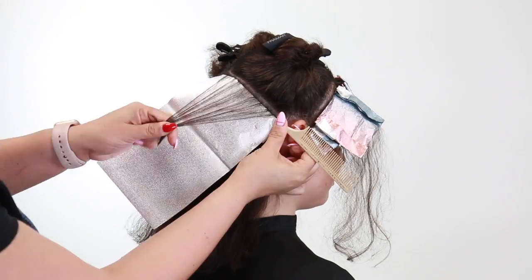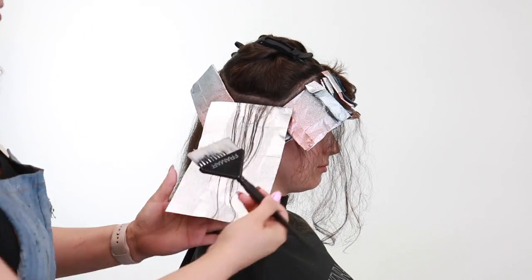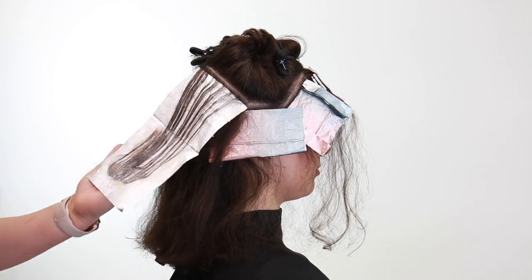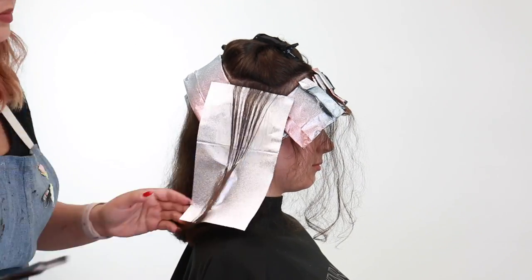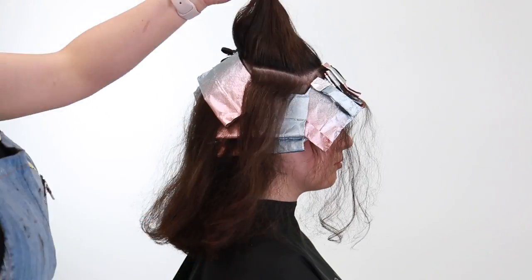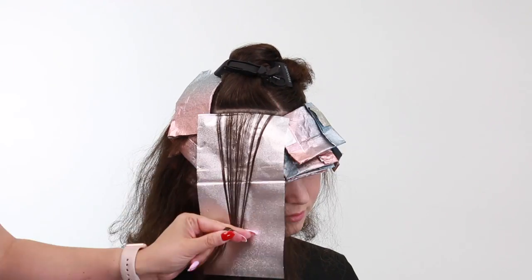Now that the front hairline is completely foiled I'm going to start in the back section by taking a baby light in that diagonal forward and then brick layering a horizontal section that meets the front foil to the back foil, and I'm going to continue in this pattern until I get towards the parietal ridge. All the highlights will remain the same — they're all baby lights that are rooted with a nice saturation towards the mids and ends and then feathered up, and all of my foils are tri-folded so that way I don't get any of the saturated product that's on the ends towards that rooted area. You'll know when you're done applying to the back and to the sides once you hit that parietal ridge, which means the last foil should meet at the arch of the eyebrow right on the sides.